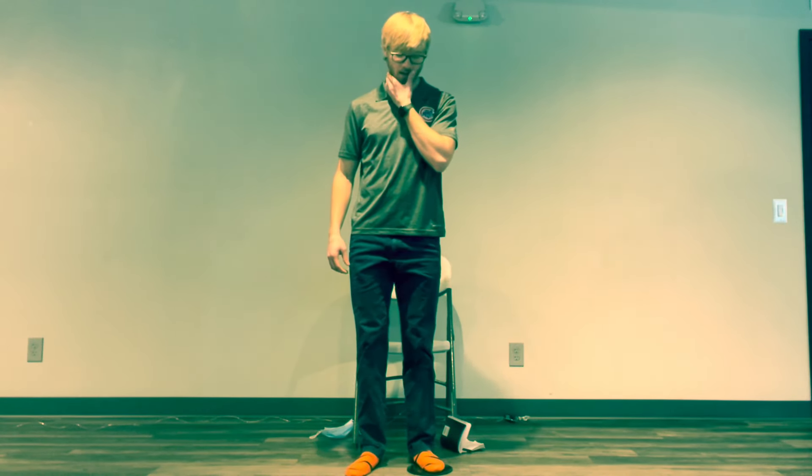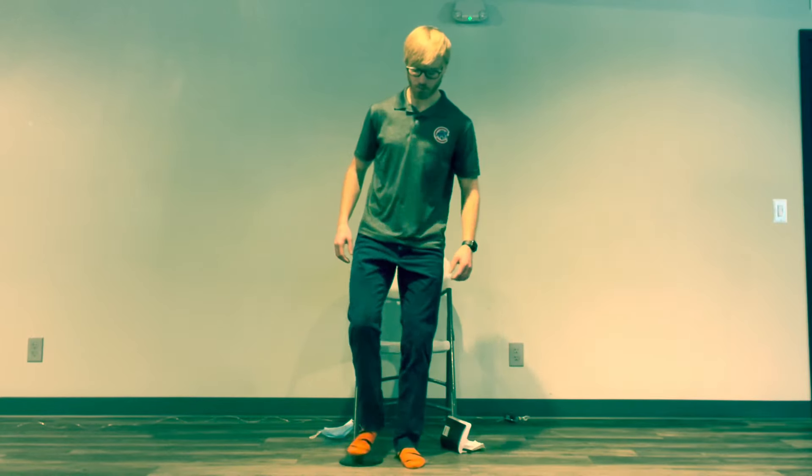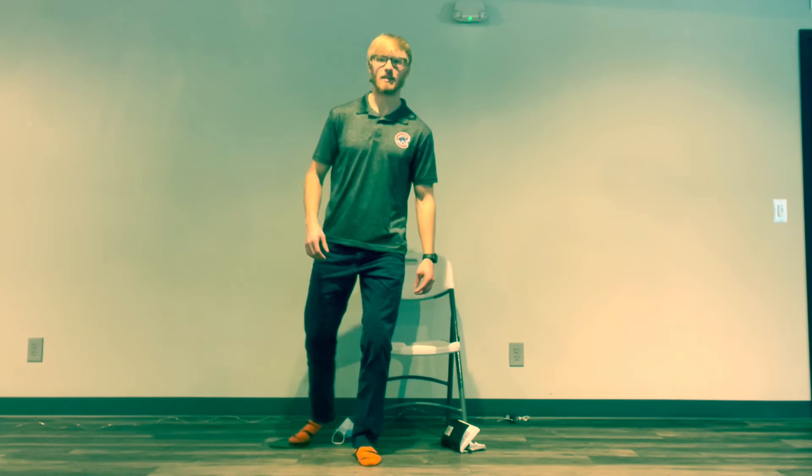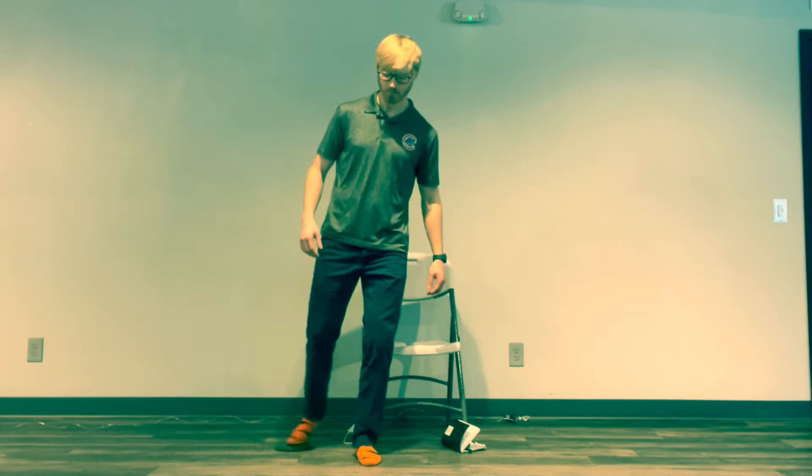Switch back to your starter foot for our all-inclusive movement — slider circles. We're going to combine the forward, side, and backward motion into circles, creating as big circles as we can. Your planted leg should be bent the entire time to really work that muscle. Switch to the other side and do the same thing — bend that planted leg and make nice big circles all the way around.